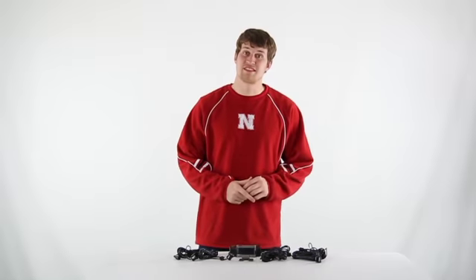You get a 1-year warranty with the safety sensor, and as always we offer fast, free shipping every day.